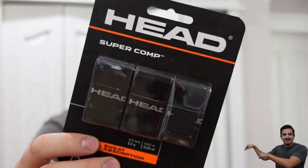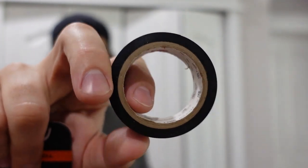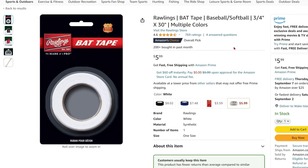Here's what you're going to need: some new grips — I'll have links in the pinned comment below — scissors, and some tape. I'll be using just regular electric tape for this application, but you can buy the fancy kind designed specifically for bats or sporting goods.